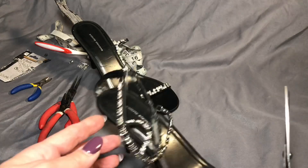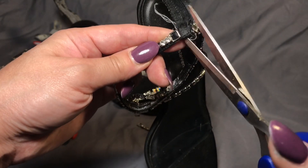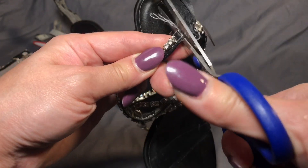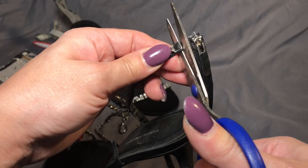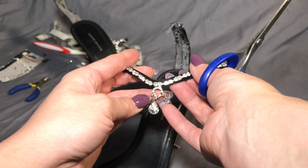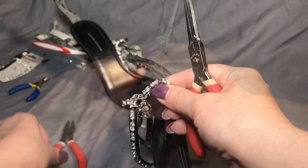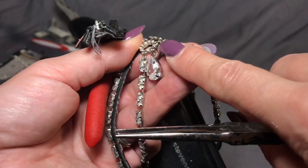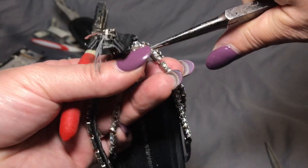Right now we're just going to detach the sparklies from the side of the shoe by taking the scissors and cutting that right off, then we're going to do the same thing to the other side and cut that off as well. Now we're just going to look at the front and decide what we need to detach, so I'm going to pick up both pairs of my pliers.